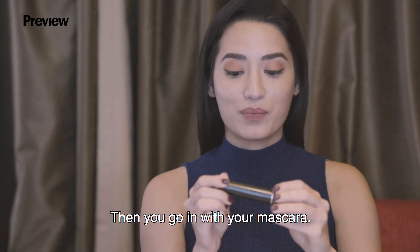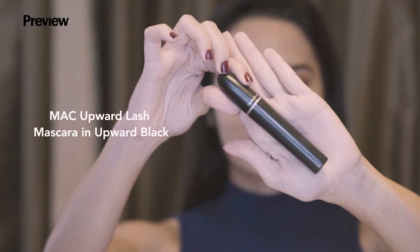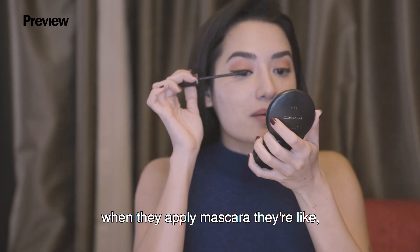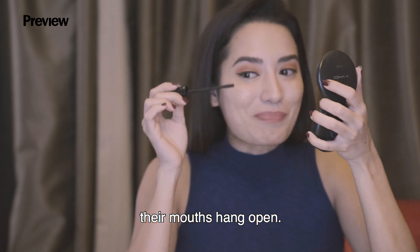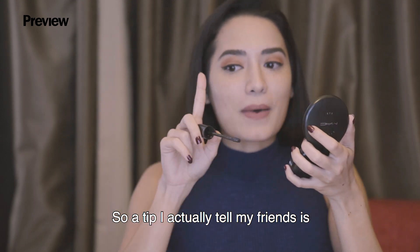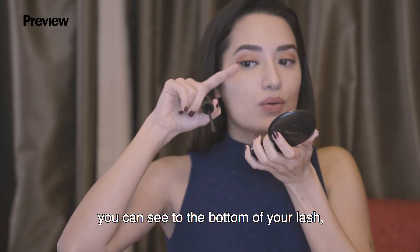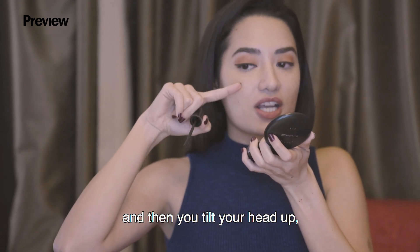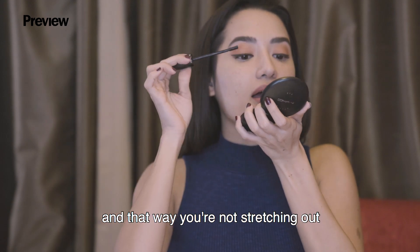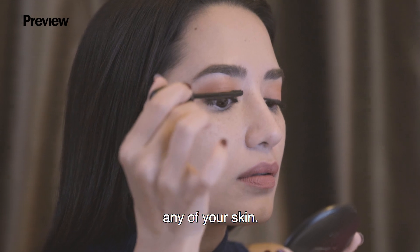Then you go in with your mascara. Here I'm using Upward Black. You notice how some people when they apply mascara their mouths hang open — it's kind of awkward for people around them. A tip I tell my friends is if you put your mirror down, you can see to the bottom of your lash, then tilt your head up, and that way you're not stretching out any of your skin.